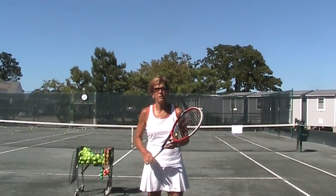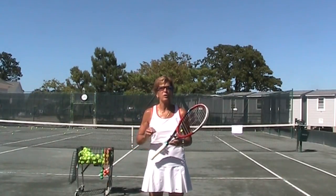Hi, Lisa Dodson here. I just want to give you some really quick pointers on how to hit a great slice serve.